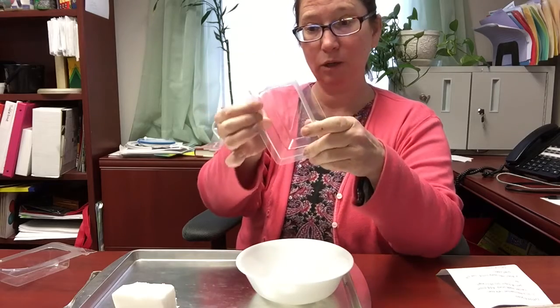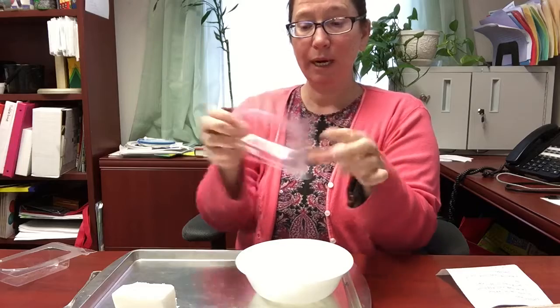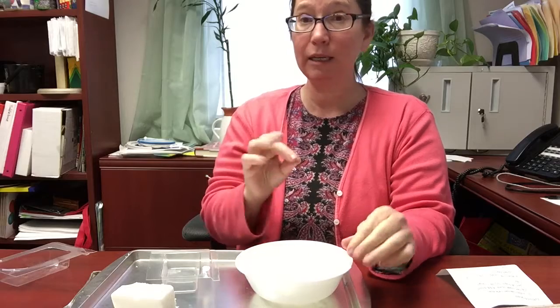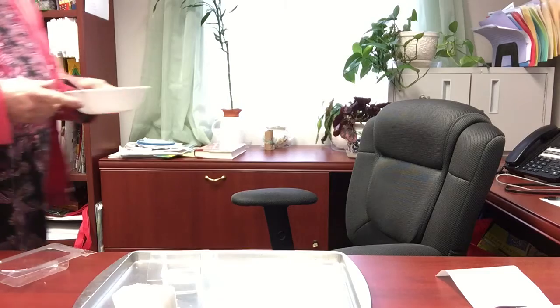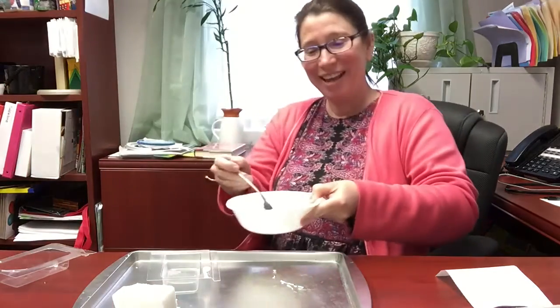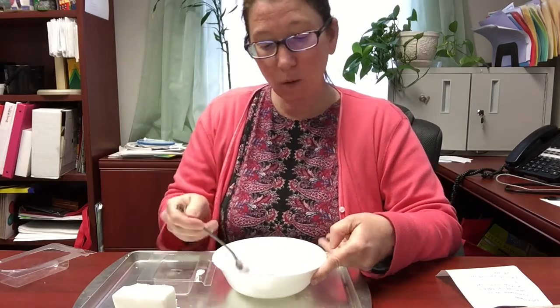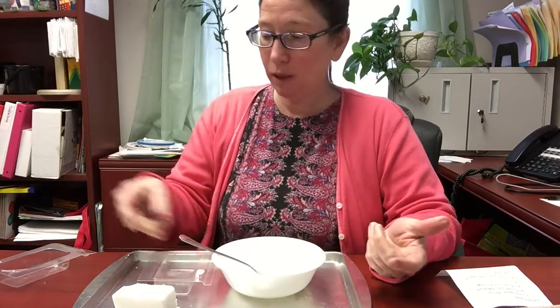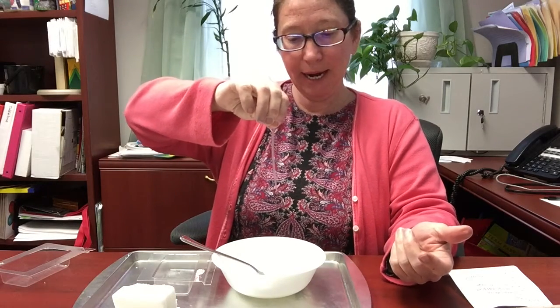We're going to take a quick break while I microwave this until it's smooth and runny. I microwaved it for about 30 seconds and it wasn't quite all melted, so I did it for another 15 seconds. It just needs to be smooth.